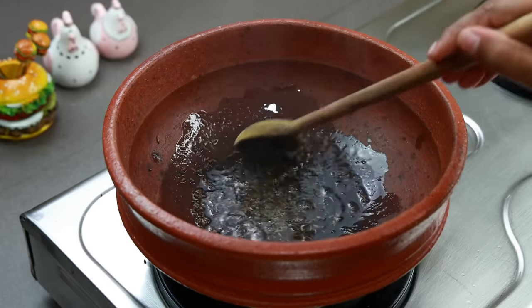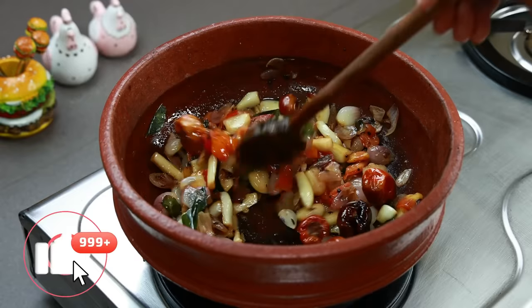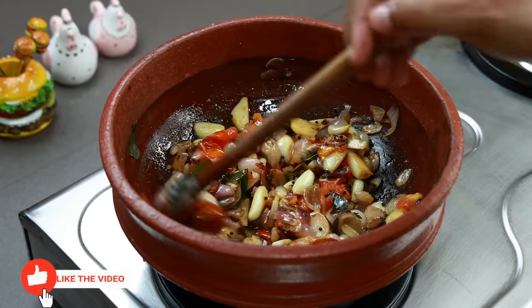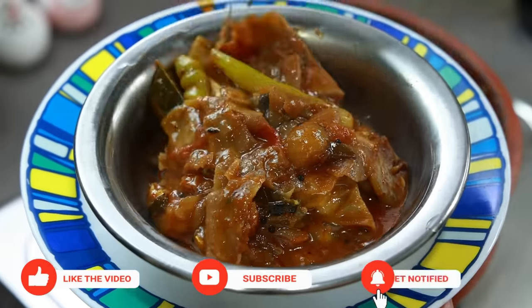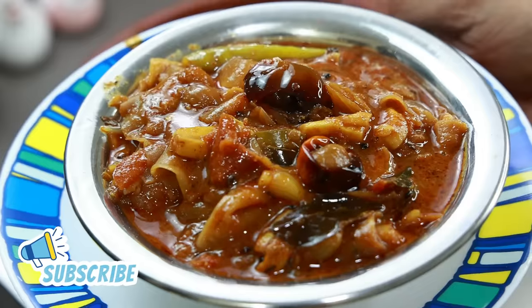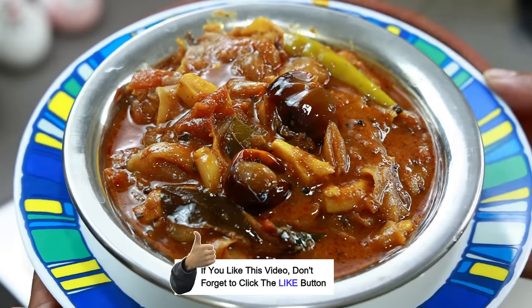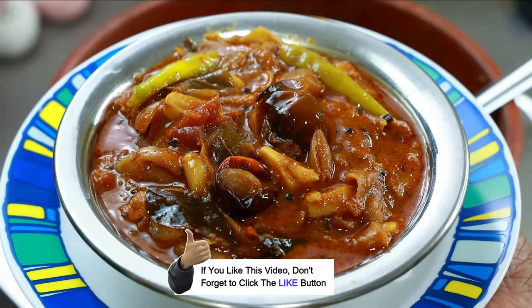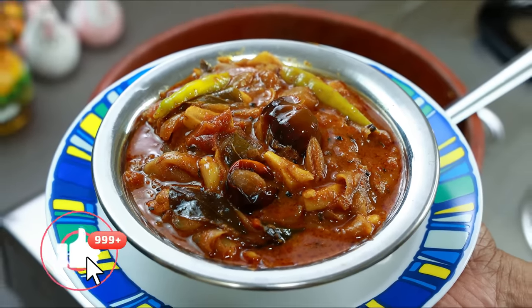Hi friends! Welcome to Shamim's Kitchen! Welcome to Sugan! This is our special guest. If you are not interested, you will be able to make your best food. If you like this video, please like this channel and subscribe to our Shamim's Kitchen channel. Please do subscribe to our channel.